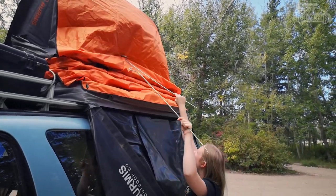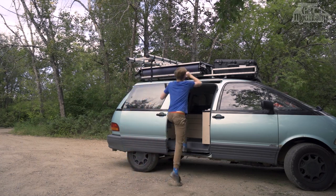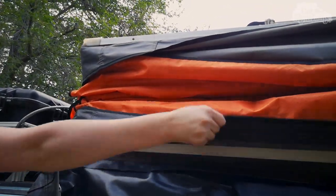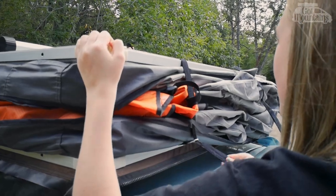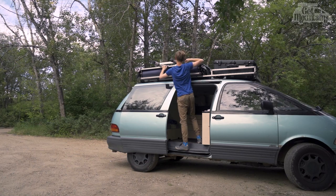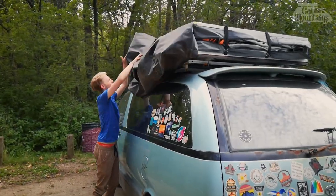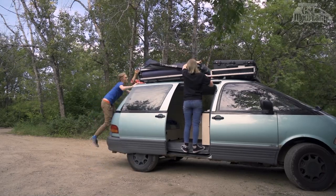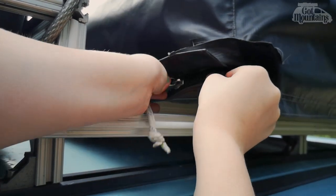This whole process is easier to do if the person lowering the top takes their time. At this point you can fold all the flaps back up and tuck everything in. After doing up the four velcro straps you can store the metal fly rods and flip the cover back over.